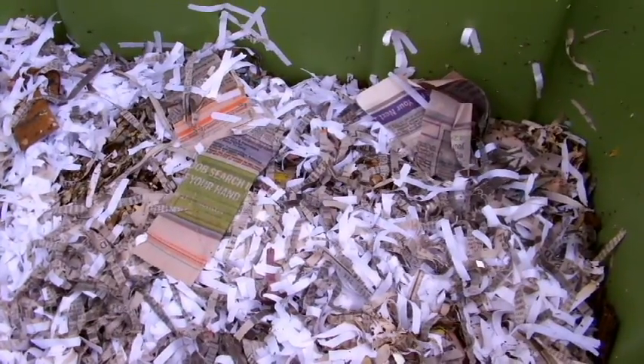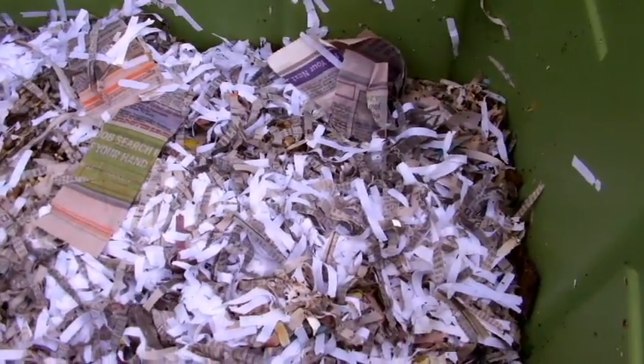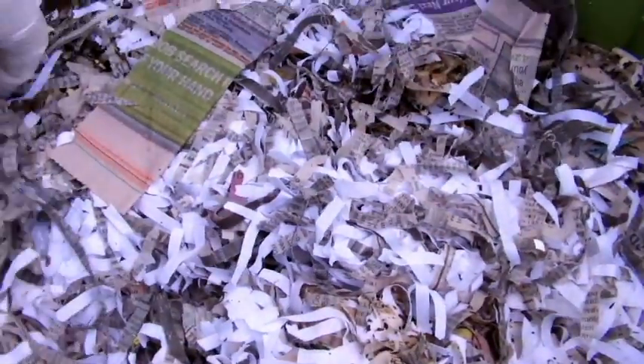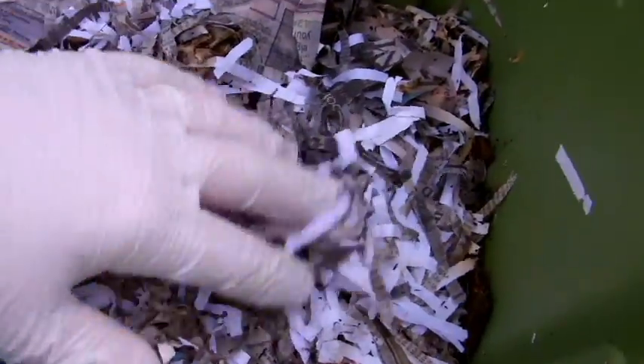I'm going to show you one of my bins and what I do with it. You can see some of the compost being made in process. At the top of the bin I typically have a lot of shredded newspaper — I try to stay away from colored paper, though there are a few strips in there.